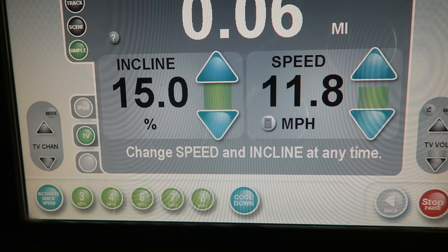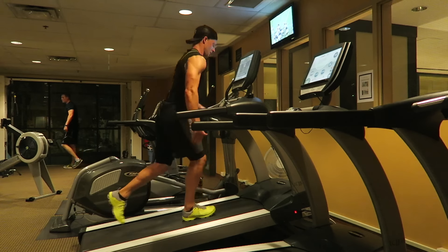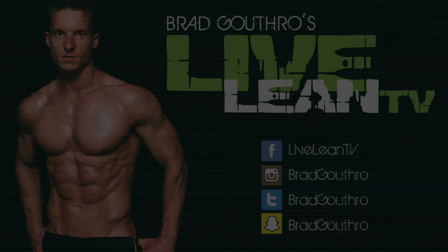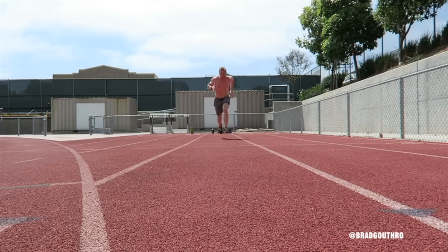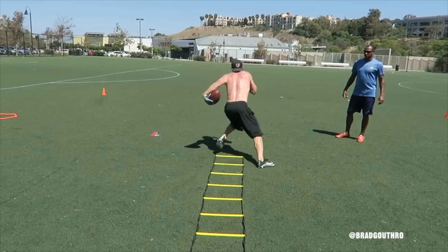Guys, we're down here in the gym and I'm going to show you a few treadmill workouts that are going to kick your ass. What's up guys, welcome back to LiveLeanTV, it's your boy Brad Gouthro and I'm showing you some treadmill workouts today. You guys know I prefer to do my cardio at a track or outdoors, but when you only have a hotel gym and you've got to get in your cardio HIIT workout, these workouts are going to kick your butt. I'm going to show you three or four of them, let's go.